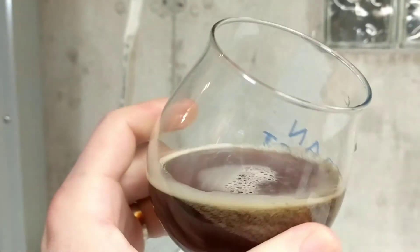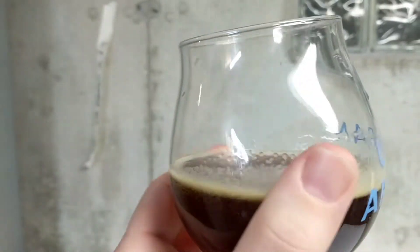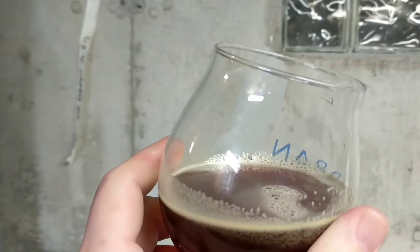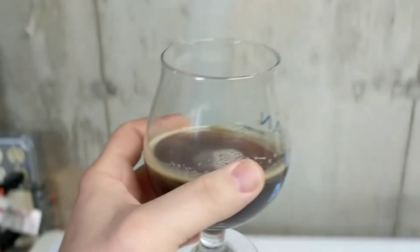Alright guys, that is right around 14% barley wine. You can see it's got some alcohol legs on it, but that's why it's only about half a pour. A ton of date, dark fruit. I like it — I dig it for a young beer, it drinks pretty well, especially a young beer at 14%.